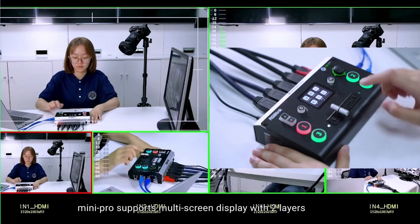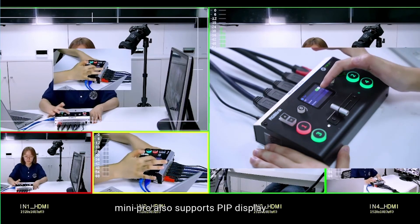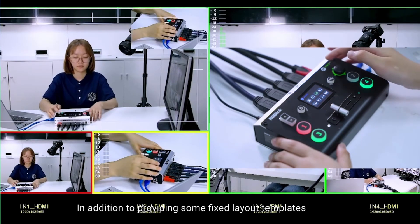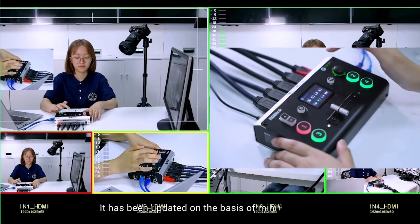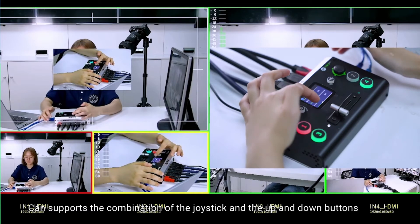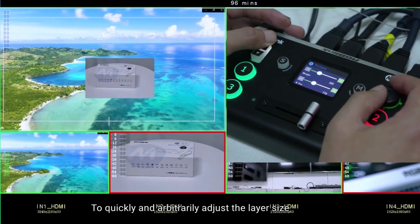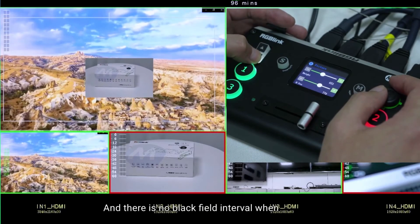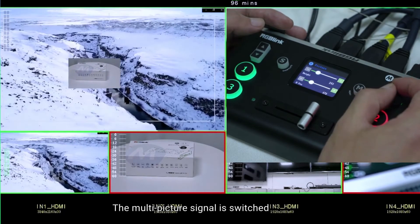Mini Pro supports multi-screen display with two layers and also supports PIP display. In addition to providing fixed layout templates, it has been updated from Mini Plus to support combining the joystick and up and down buttons to quickly and arbitrarily adjust the layer size, position, and cropping value. There is no black frame interval when switching between multi-picture signals.